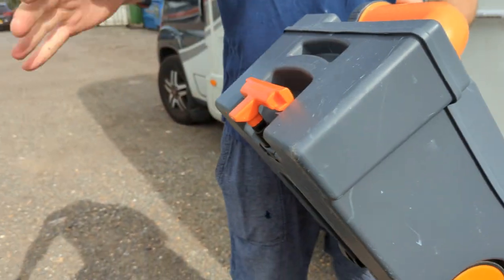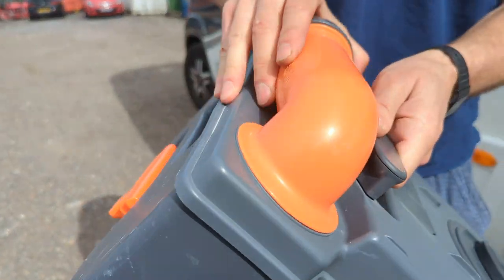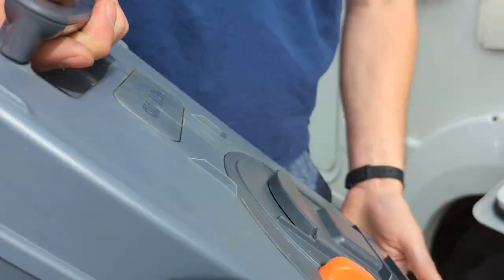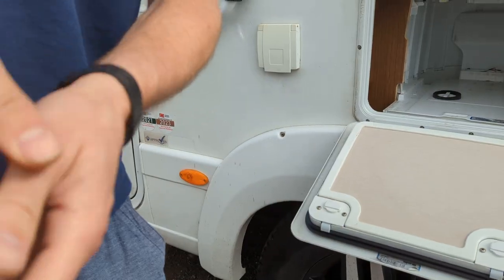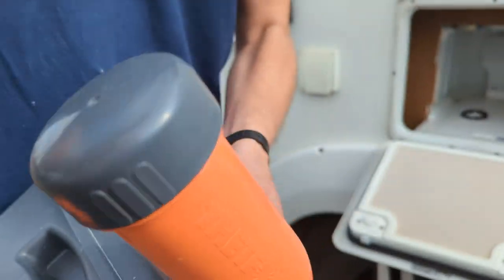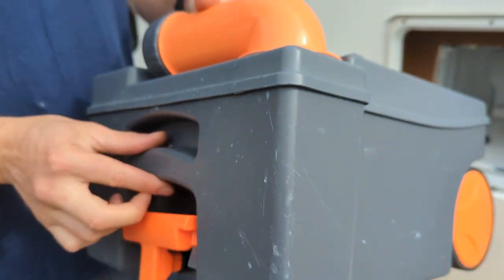When you get to the cassette disposal place, twist that out, twist that cap off. You tilt it while pressing the orange button, which will release the vacuum and get everything out. There are measurements on this cap so you can add blue chemicals, put them in and it's good to go again — just slide it in place.